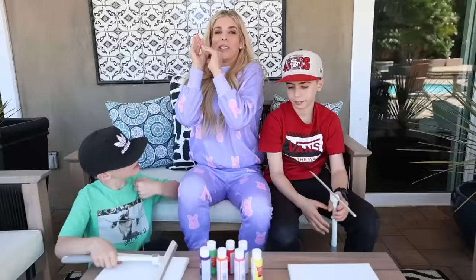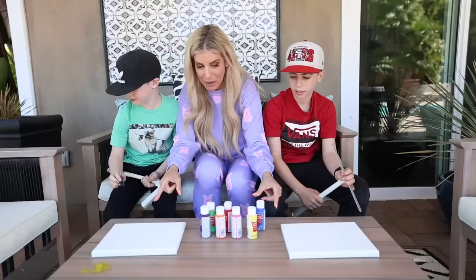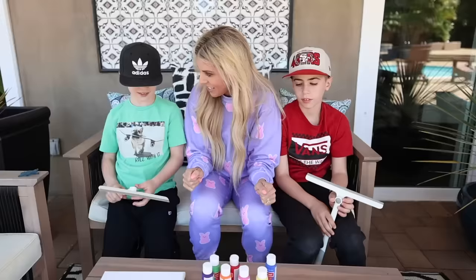So I'm here with my cousins Parker and Andrew, and we're going to try the squeegee art. Pick some colors and put it on here, and then we're going to squeegee it. It can be a gift for your mom.